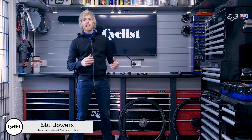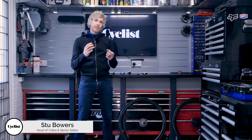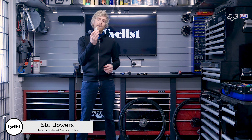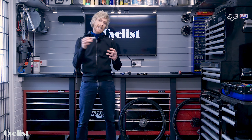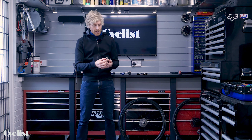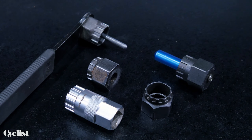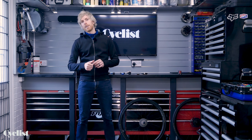Before we crack on and get our hands dirty, let's take a look at the tools you're going to need for the job. Pretty basic requirements in terms of tools — just a couple of specific ones. First and foremost is a lock ring tool, a spline tool which fits into the cassette lock ring and enables you to undo it. This one has spanner flats and a quarter-inch socket drive. There are various different types of these tools available, and I'll run through some of the different variants as we move through the steps of this video.